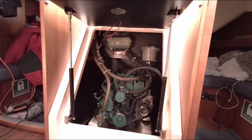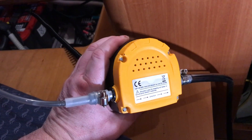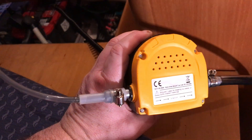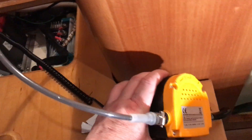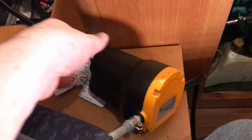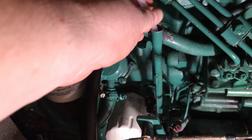First job is to warm the engine up — the oil will run much easier when it's hot. This is my little oil pump which is jolly useful for sucking the oil out of the engine. It gets powered from the batteries and you switch it on. With most marine engines you normally suck the oil out by removing the dipstick and sticking your suction pipe into the bottom of the engine.